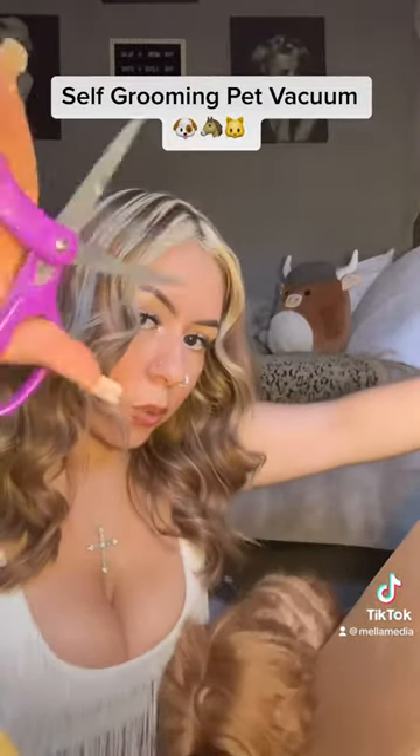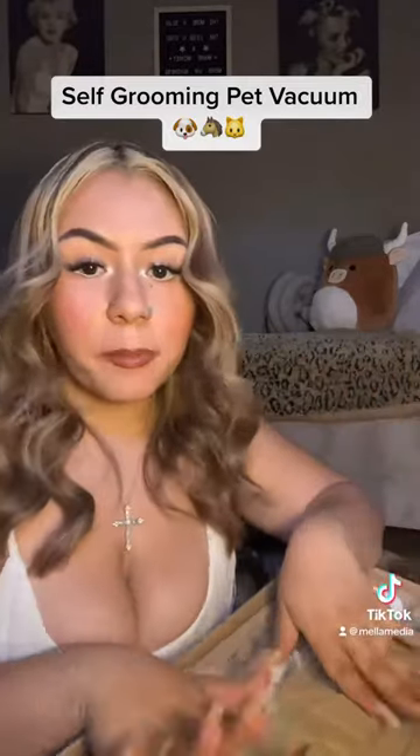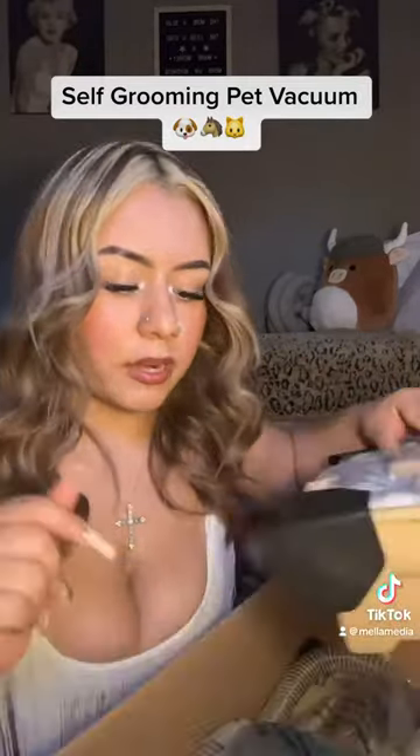We're going to go ahead and open it up. Oh, this is nice. I'm going to go ahead and put this together real quick and we'll go ahead and review it.